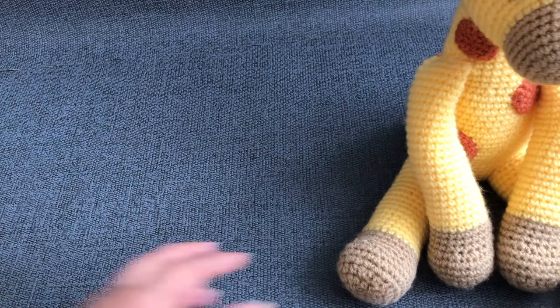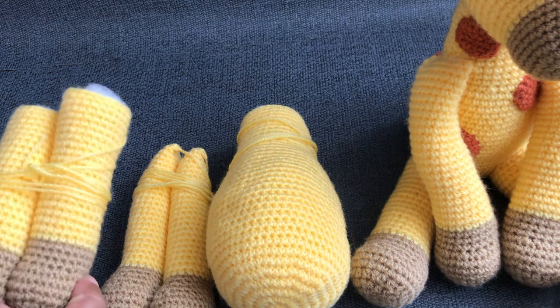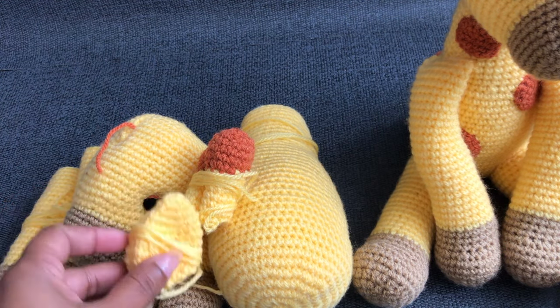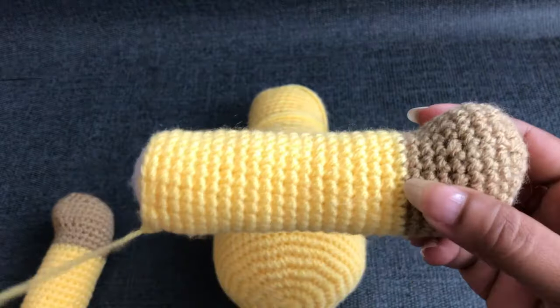In my previous video I showed how to make this giraffe body, two arms, two legs, the head and eyes, two cones, two ears, the tail and the spots. If you missed that, I'll give a link in the description down below. Now I'm going to show you how to join these two legs to the body.